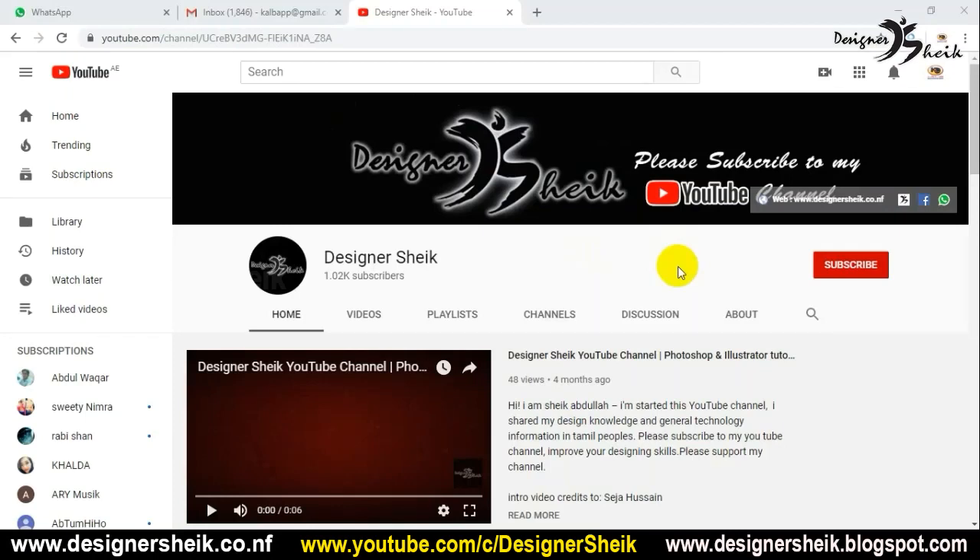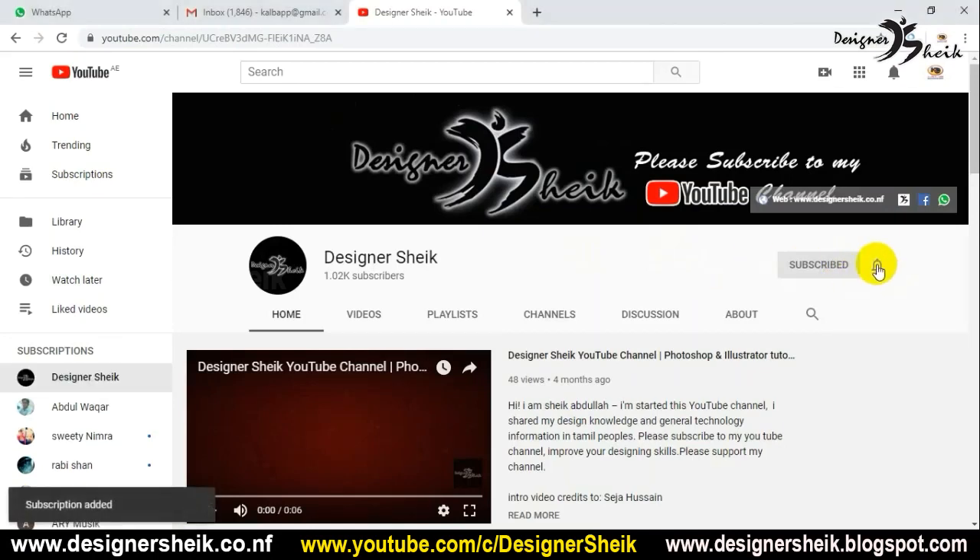Hi friends, welcome to my YouTube channel. Now we are watching our YouTube channel. Please subscribe to our YouTube channel.